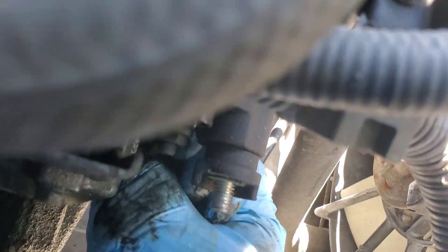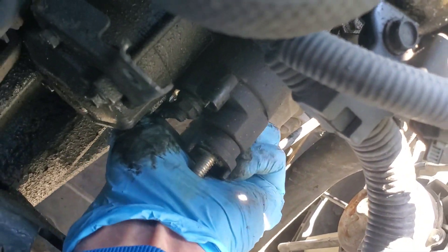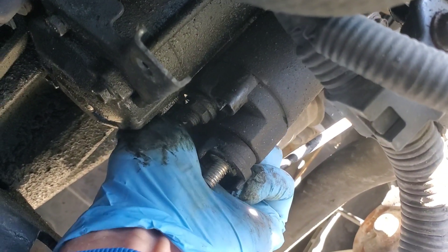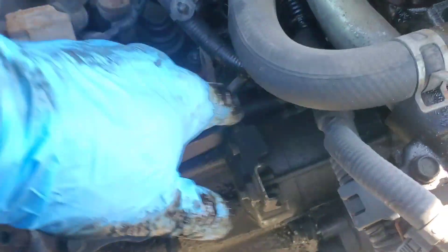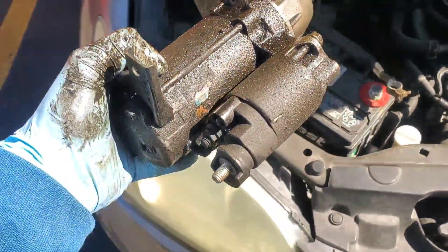Got that upper bolt out. It's starting to come loose — got that bottom one loose here, just trying to work it out with the socket. You can see that starter trying to move. Nearly there. Let me try to pull the socket off and get at the bolt itself. There we go — got the bottom one out. Looks like they are indeed the same size. We'll try to pull this bad boy out of here. There we go. Halfway done.